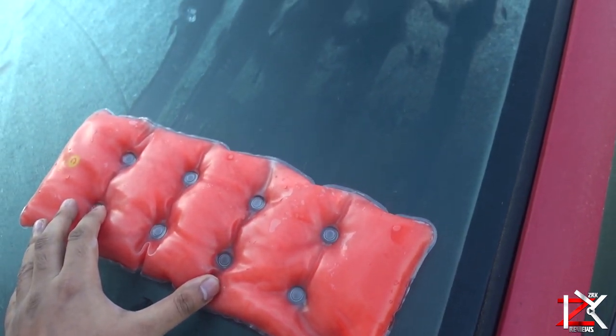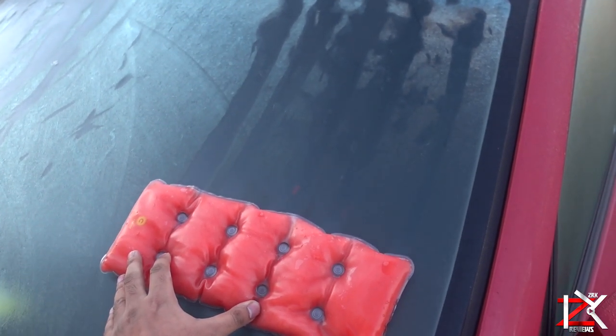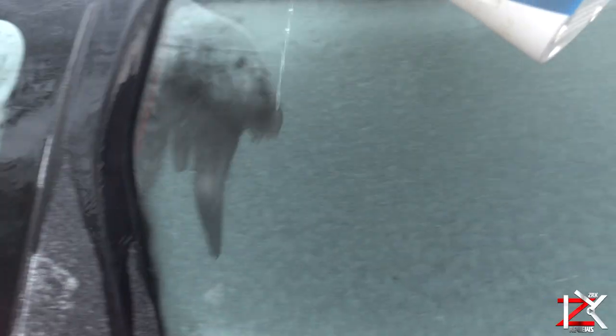So overall, yes, it can defrost a windscreen, but if you're getting late for work then I wouldn't bother using this method. Honestly, the way I defrost my car in the morning is by pouring some lukewarm water on it — within a minute you're ready to go.